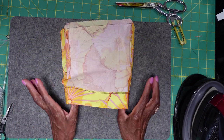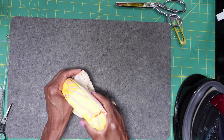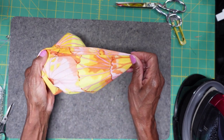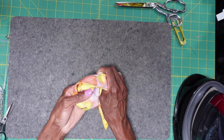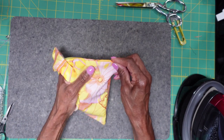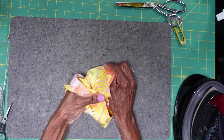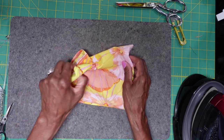Now what we're going to do is turn our pouch inside out. As we turn, you're going to feel for your corners and you want to try to make sure your corners are pretty square in there. Put your finger in the next corner as you turn it. That's why we cut off those triangles — because we didn't want a lot of bulk in these corners. There is a tool you can use to help push your corners out; we'll talk about that in another post.